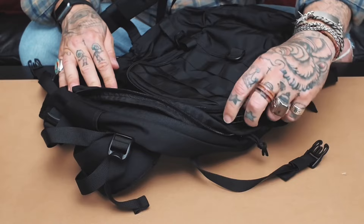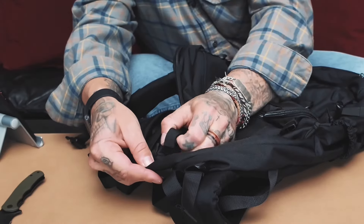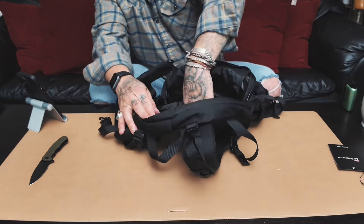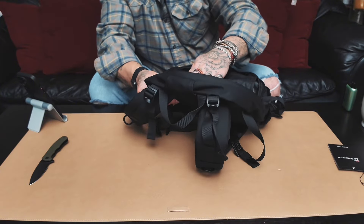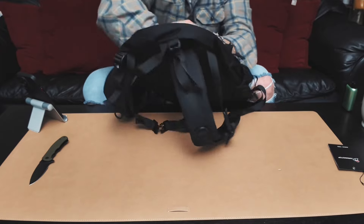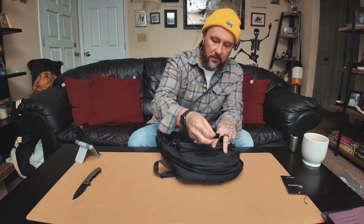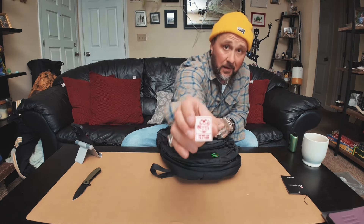Let's get into the main compartment. I like these zippers. Unhooking the compression straps — there's a little loop up here which I'm guessing is for your hydration bladder hose. Inside there's a laptop compartment, padded on the back. Not too much padding but it's got a nice stretch to it, so you can put your laptop in there or a rain jacket. There's a velcro spot on the front for patches.